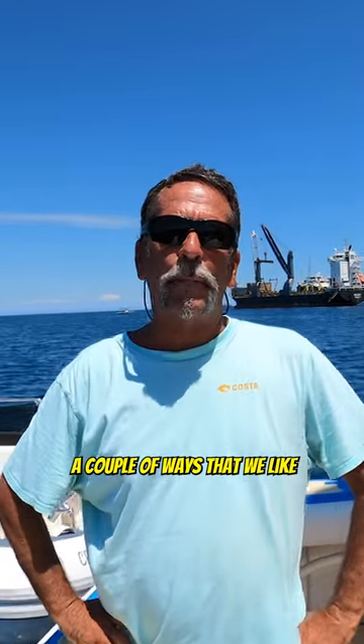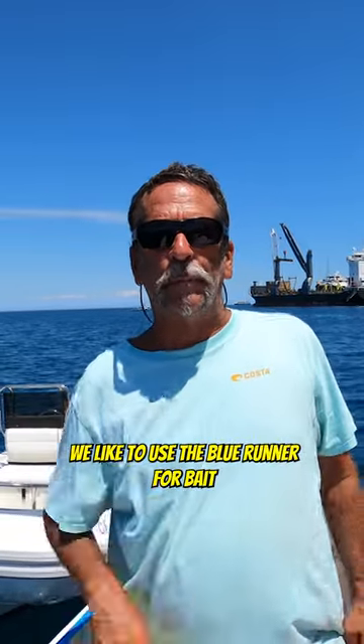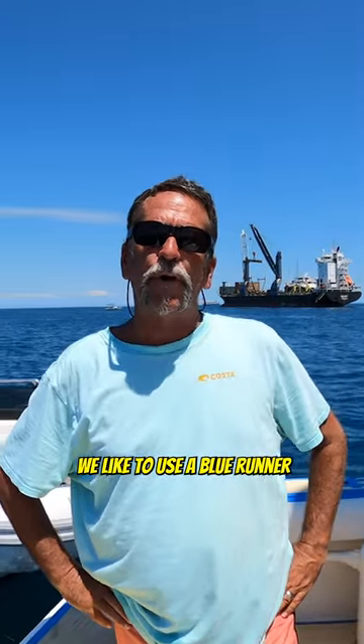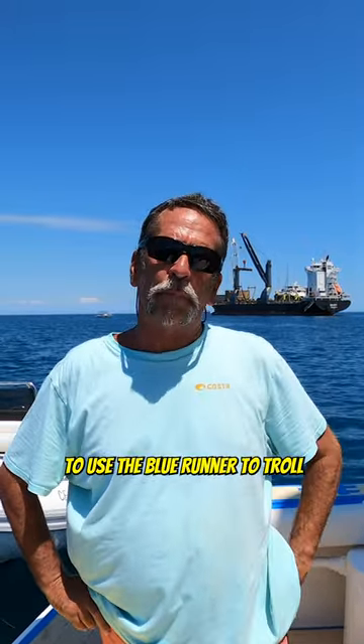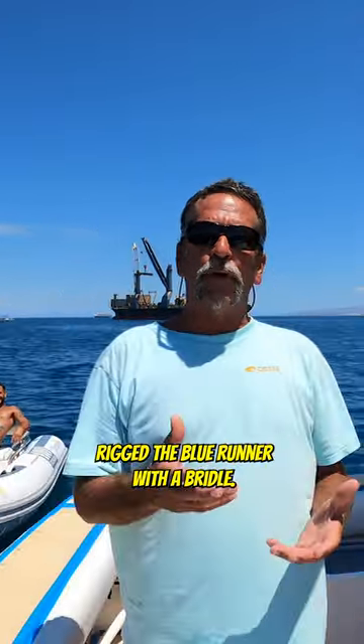Water guide Captain Dave Hansen here. We're going to show you a couple of ways that we like to troll with the blue runner. We like to use the blue runner for bait when we're fishing down here, and we like to troll with them. In just a second, we're going to show you the proper way to use the blue runner to troll.